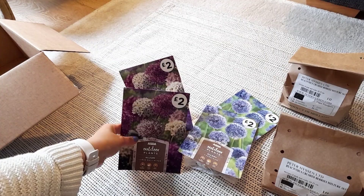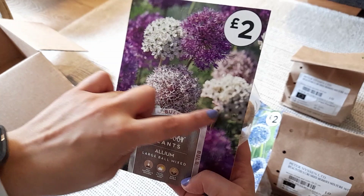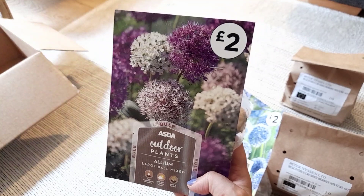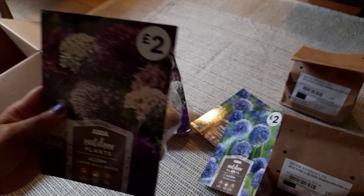From Asda I picked up some alliums because I never bought any online. I've had alliums before and they came up beautifully — last time they were all purple, but this is a nice mixed variety. The price is two pounds — absolute bargain. It is obviously much cheaper to buy from the supermarket than online; the Peter Nyson's stuff was really pricey.